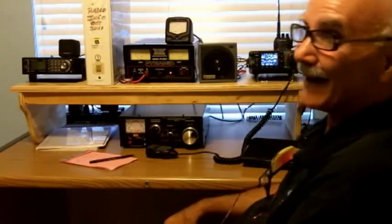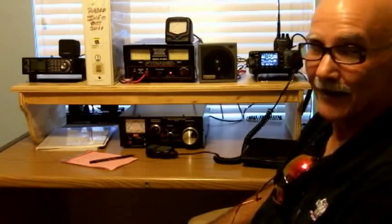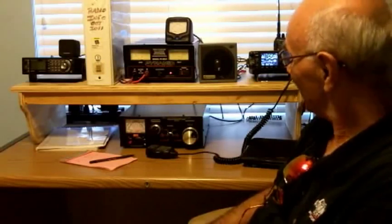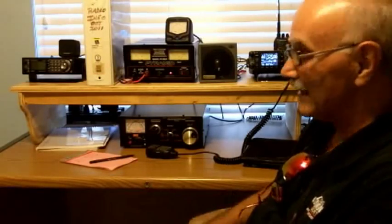Hi, welcome to my little ham shack. This is W1XWX, Whiskey One X-Ray Whiskey X-Ray. I got my technician's license a couple of months ago, and I'm studying for my general license right now. I should be taking the test in the next couple of weeks. I'm passing the practice exams pretty regularly, so I feel pretty confident. What I wanted you to learn about today is how to set up a ham shack.